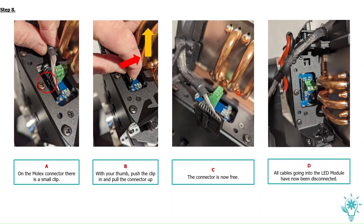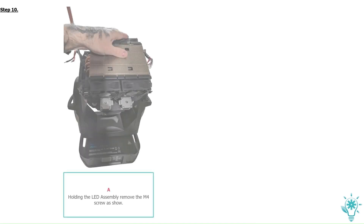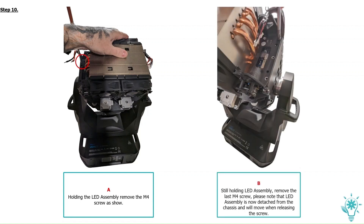All cables going into the lead module have now been disconnected. With your fixture still in the lock position, using your number 2 Phillips screwdriver, remove the following four M4 screws. Holding the lead assembly, remove the M4 screw as shown. Still holding the lead assembly, remove the last M4 screw. Please note that the lead assembly is now detached from the chassis and will move when releasing the screw.